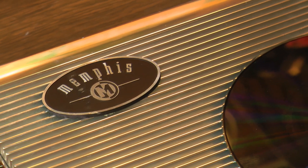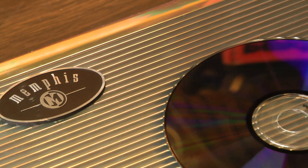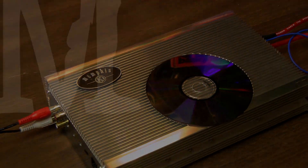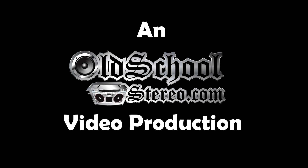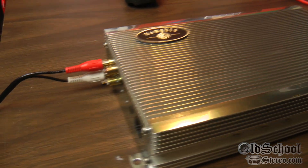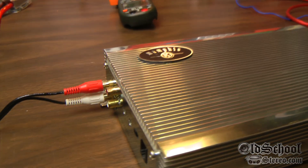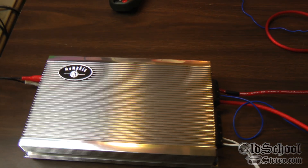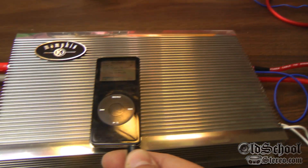Here we have a Memphis Miniature 500 Watt Monoblock Amplifier on the bench today. Let's see what it's all about. I'm just playing around out here in the old school Stereo Labs today with this old Memphis 16ST500D 500 Watt Miniature Monoblock. I'll show you how it's kind of small — that's an iPod Nano — so this thing should fit under almost any seat.